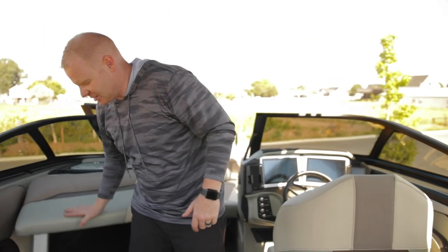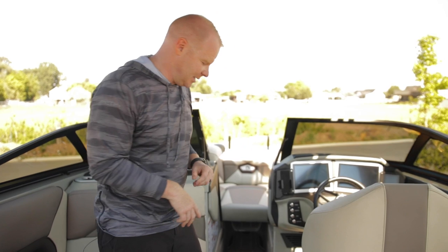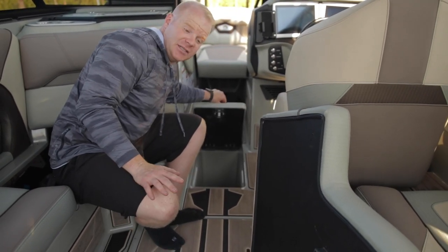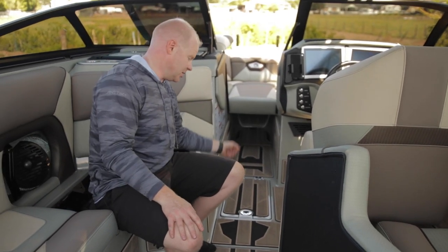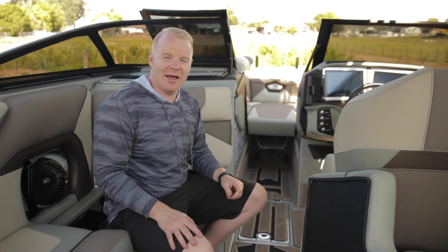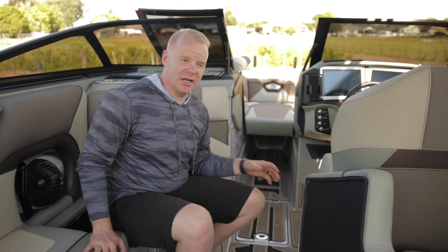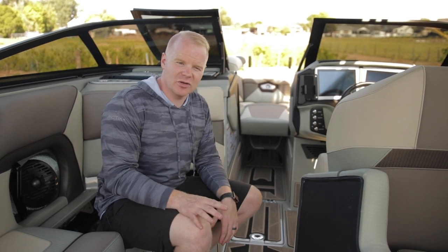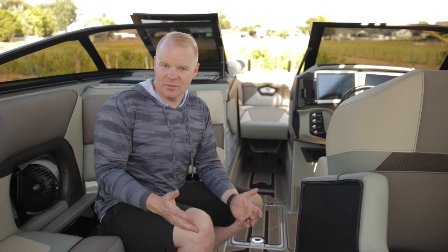Beyond just having tons of storage space, there's also really functional space as well. There are coolers that drop in underneath the side seats as well as an additional cooler under the floor next to the driver's seat. This setup is really nice because you can just be in the driver's seat, reach down, lift up, and grab a drink really quickly without making people get up and move out of the way to access an under-seat cooler.